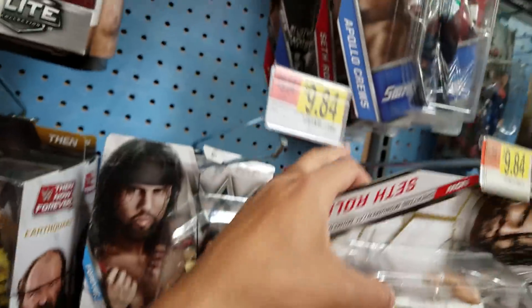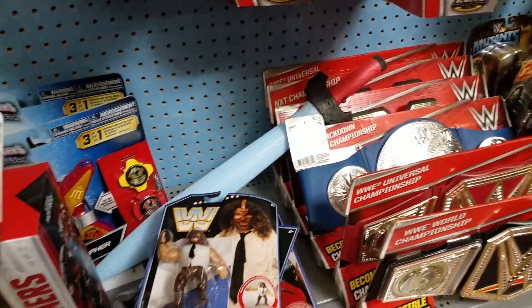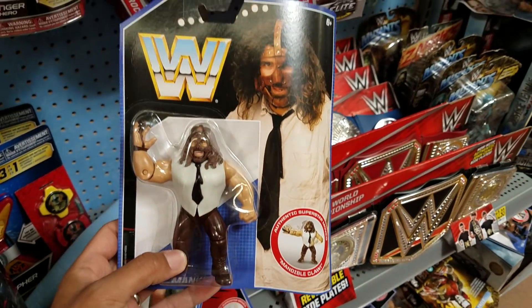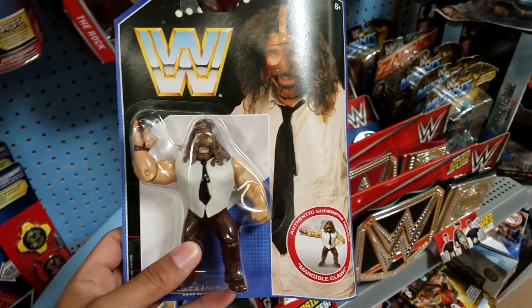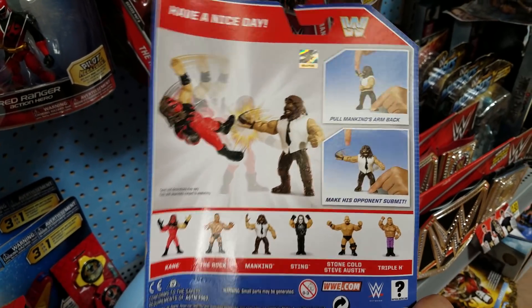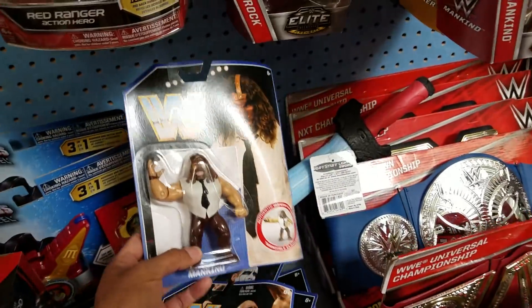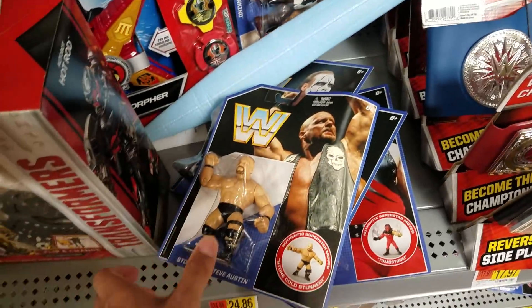For the basics, they got Taker, Apollo, Bray Wyatt — not much. But look at this, they got those new retros. These are amazing — these just bring back all kinds of memories. This is what I was talking about when Mankind turned all corporate on us, when the man put on his nice little shirt and tie. And they got Stone Cold.